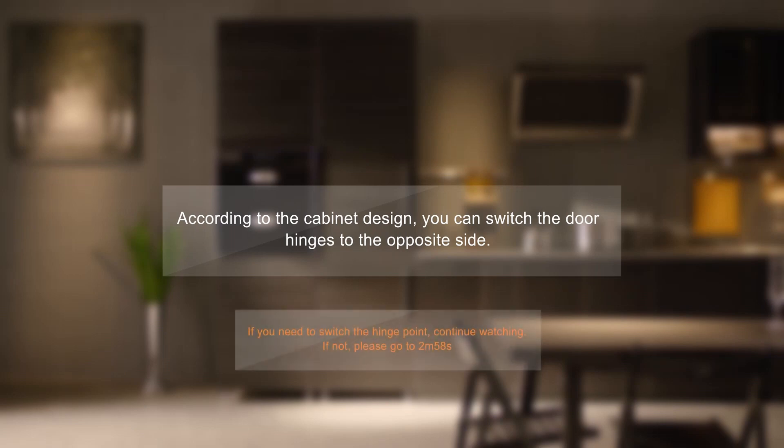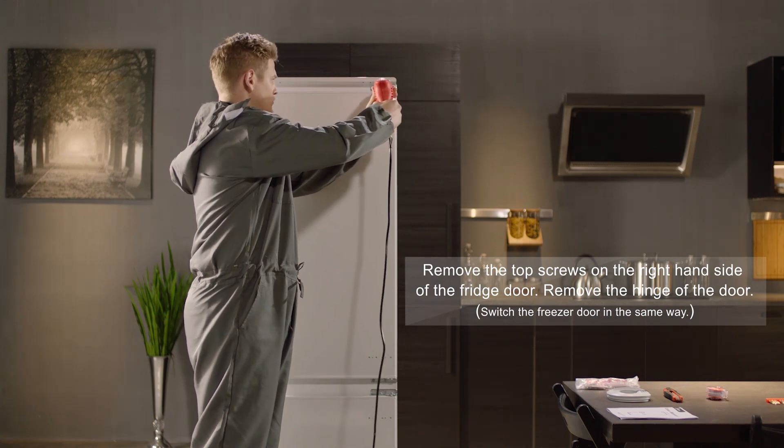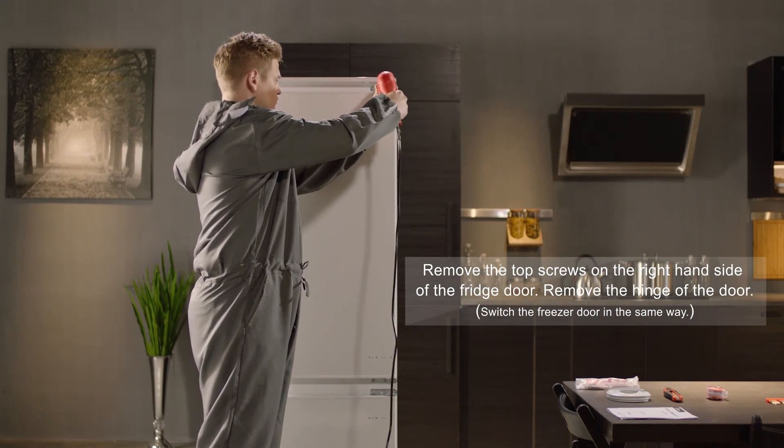According to the cabinet design, you can switch the door hinges to the opposite side. Remove the top screws on the right-hand side of the fridge door and remove the hinge of the door.